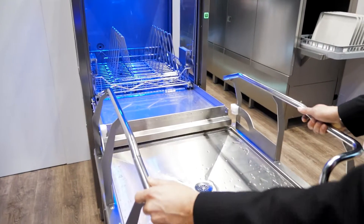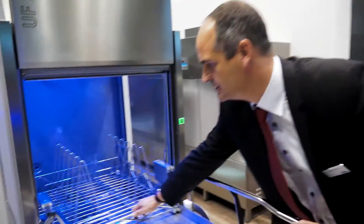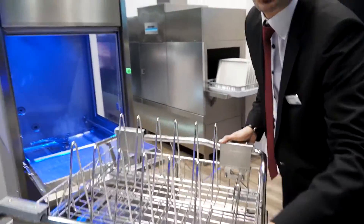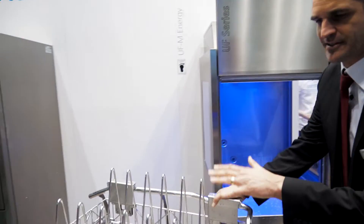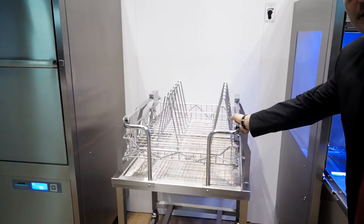Our new UF Series comes with a new way of handling utensils. We are using this rack dolly — take out the rack from the machine and then go through the wash-up area, collect dirty pots, pans, and other dirty items. Whenever the rack is loaded, it can go into the machine.